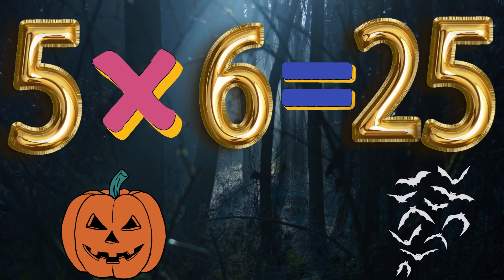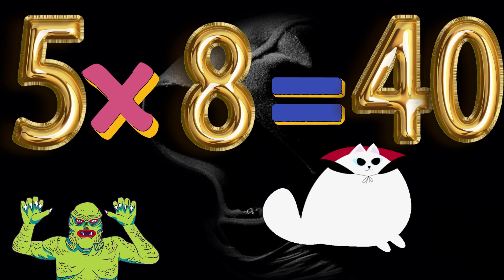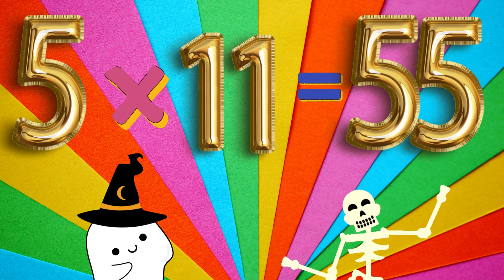5 x 6 is 30. 5 x 7 is 35. 5 x 8 is 40. 5 x 9 is 45. 5 x 10 is 50. 5 x 11 is 55.